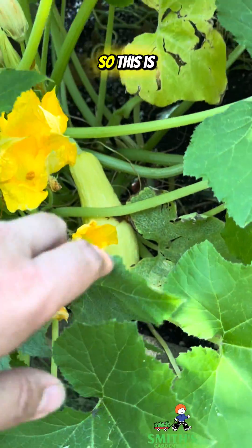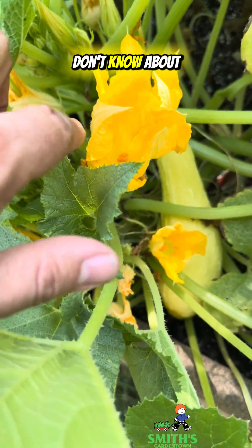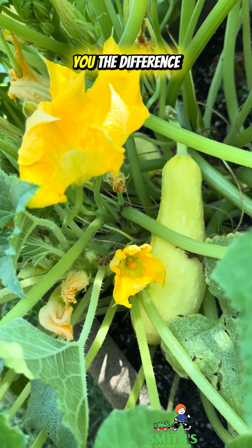Let me show you something really cool. This is a squash plant. There's a squash that I need to harvest, but what a lot of people don't know about squash is that they have separate male and female flowers. I'm going to show you the difference right now.